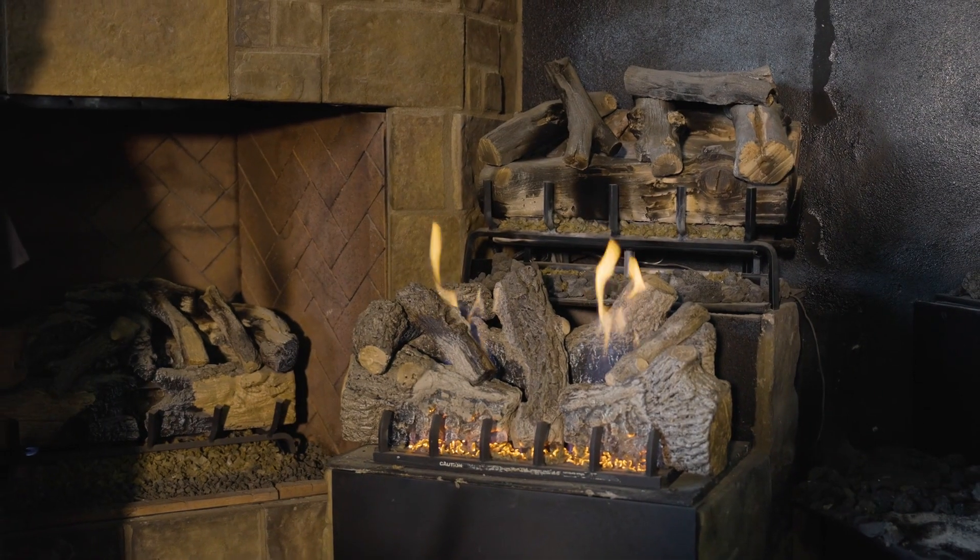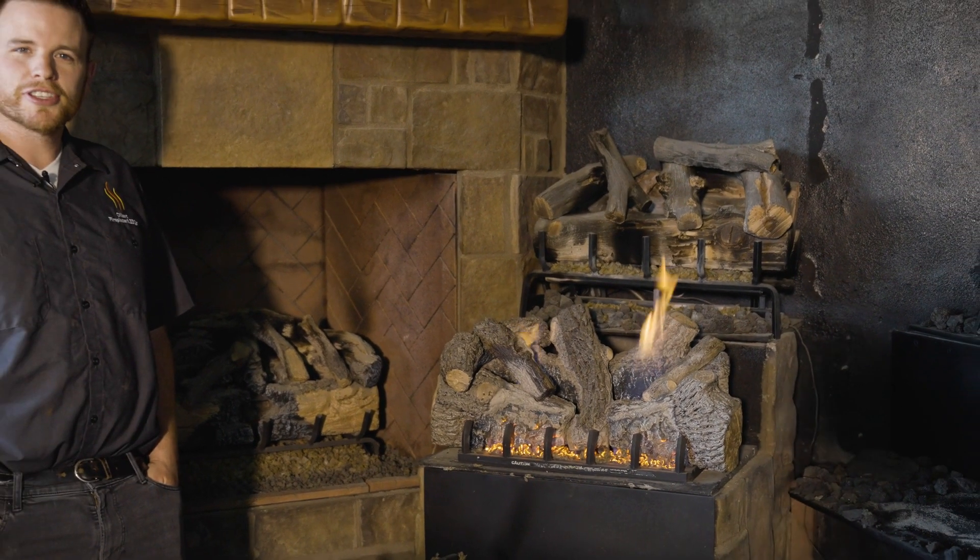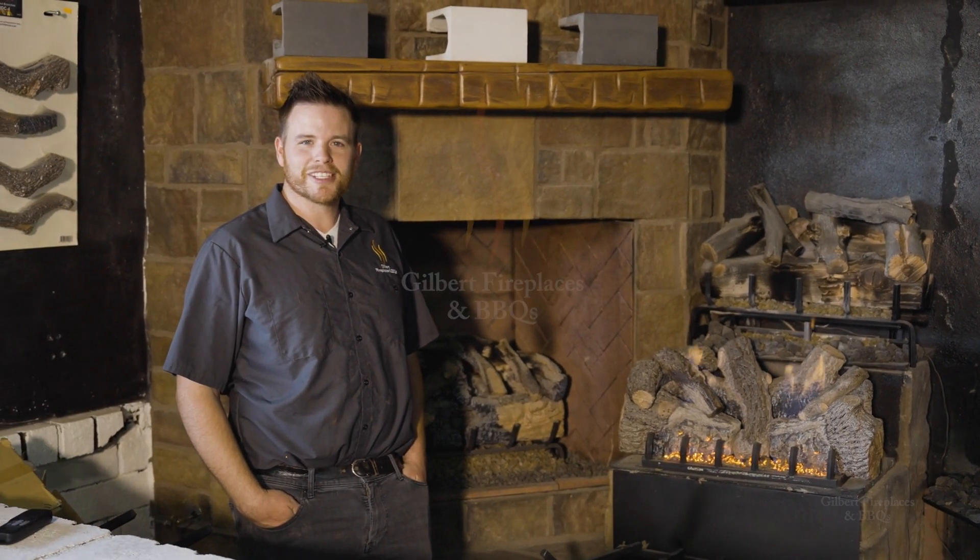And that wraps up our most common issues with our vent-free battery-powered ignition systems. I'm Drew with Gilbert Fireplace and Barbecues, where indoor comfort meets outdoor entertaining.